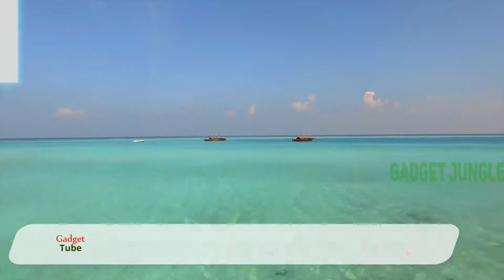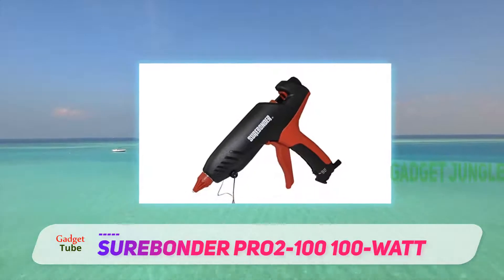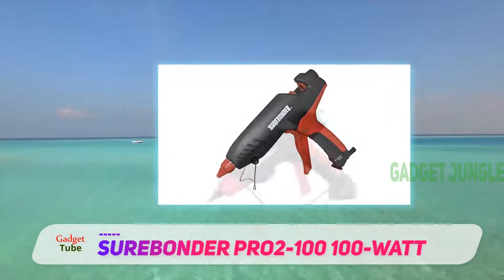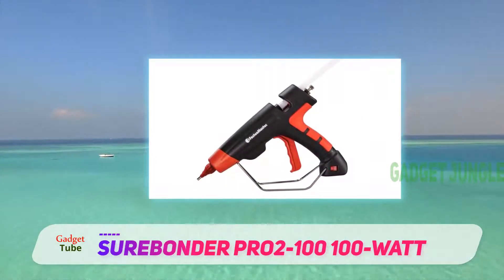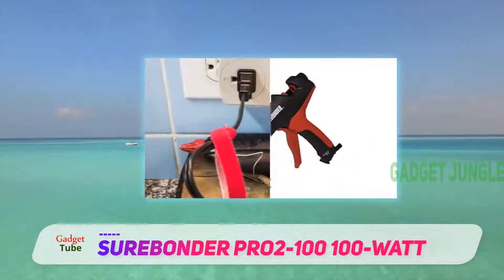Sherbonder PR02100 100 Watt — a durable, heat-resistant glue gun perfect for many household projects. This industrial glue gun is made in an attractive, ergonomic design. Coming in with 100 watts of heating power, the Sherbonder glue gun packs a heavy punch in the glue gun industry.